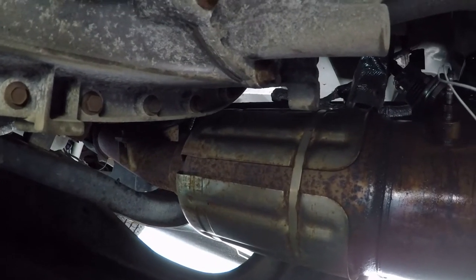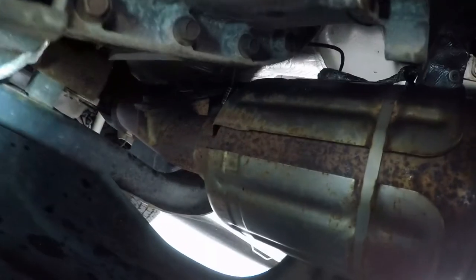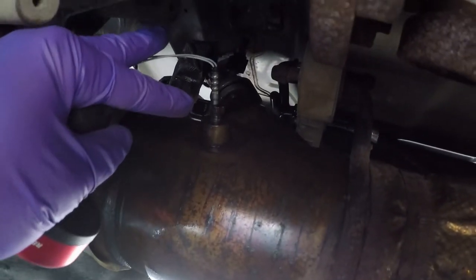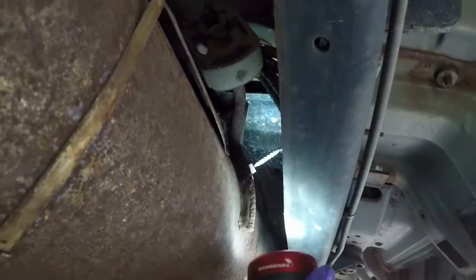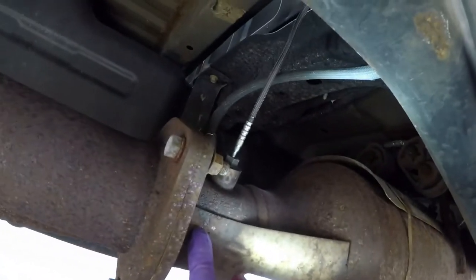Okay, so we're underneath the truck. I'm going to start counting the sensors. There's sensor one right there — you can barely see the wire up there. There's two, that's the one I'm working on. And then there's three right to the side, and here's four.